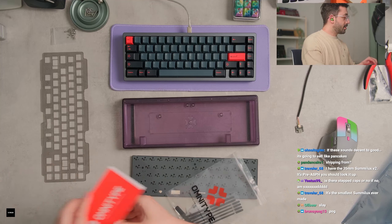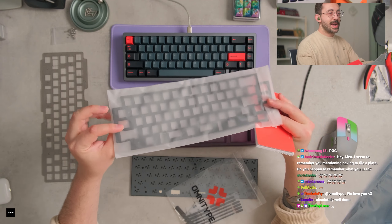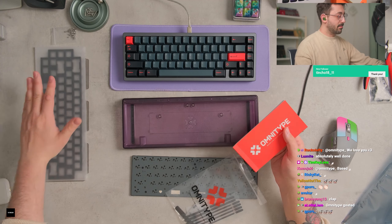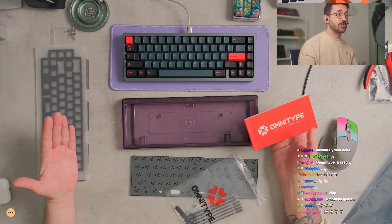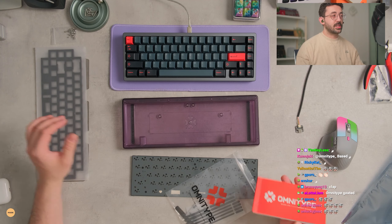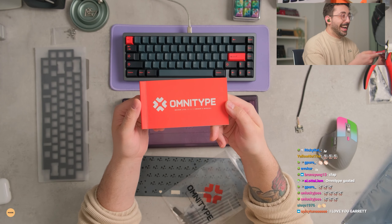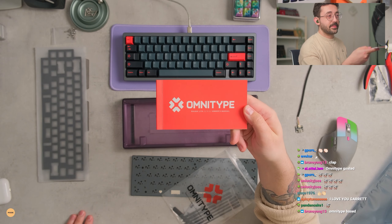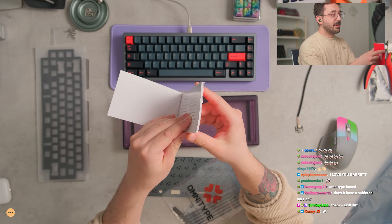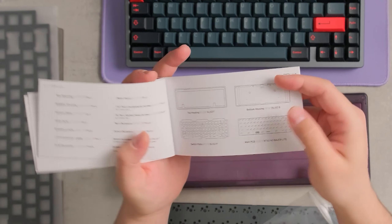Just to let you guys know, there was some foam in the kit too, but it's only in one of my kits because these are prototypes. Garrett basically said he added the foam for people who wanted a more foamy sound signature, or for people who didn't necessarily want to lube switches or weren't confident in lubing switches. Garrett was very adamant that I showed this off on stream — he put a lot of work into this. Omnitype said please show this on stream. This is a very detailed, large, pretty thick build book. It's an all-about-building book.